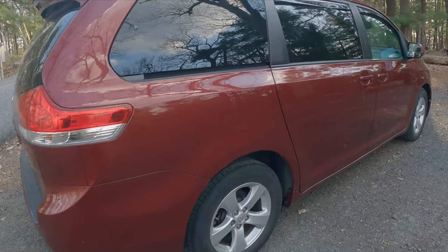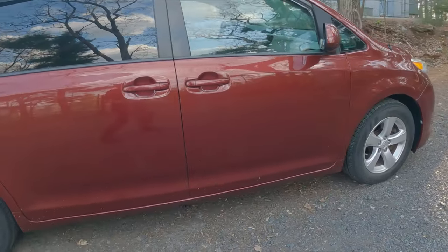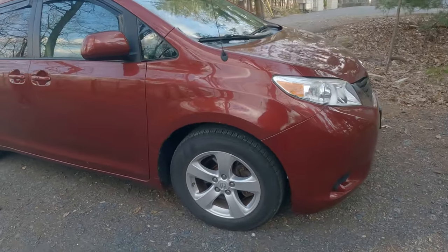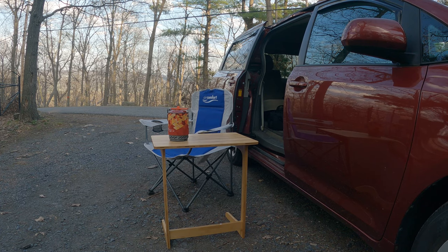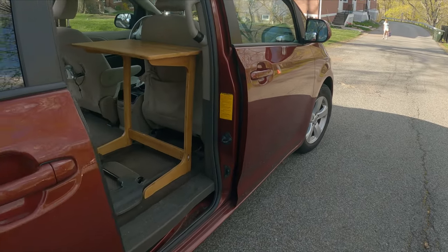One key element to my build is that I need the capability to return my minivan to its factory configuration quickly, and I also highly value the ability to be discreet when traveling. Luckily, my van usually goes unnoticed when parked alongside the road in a suburban neighborhood or in a parking lot.